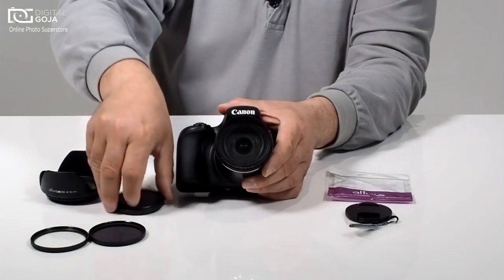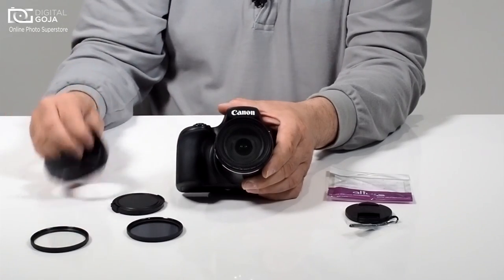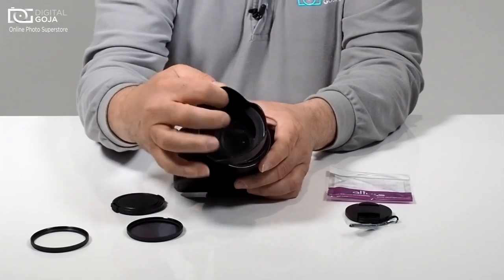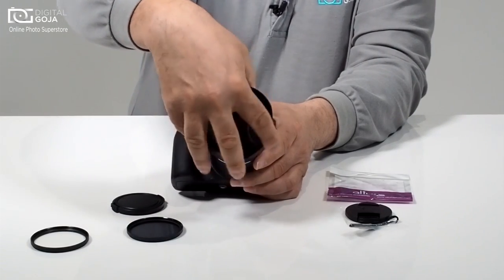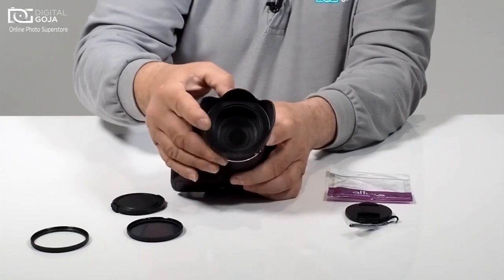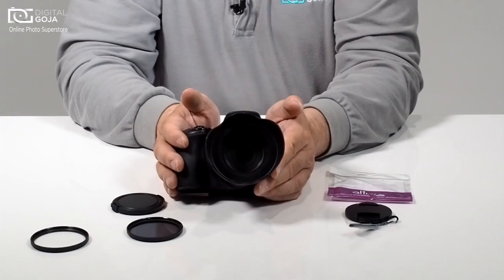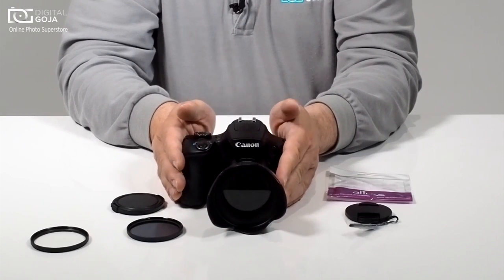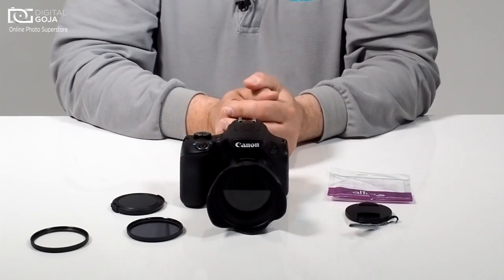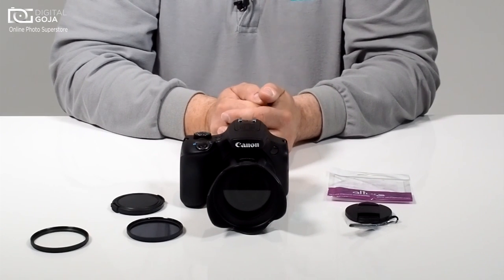You also have the capability of working with neutral density filters, CPLs, and attaching a lens hood. I can thread a standard 58mm tulip lens hood on here and work with it — whereas before you had to buy special adapters put out by the manufacturer that stepped you up to a much larger, more expensive filter thread size, which honestly cost a lot more money.